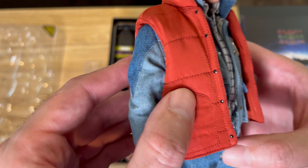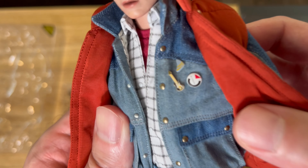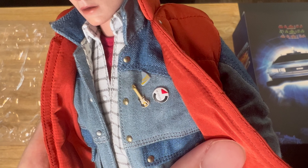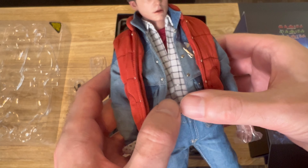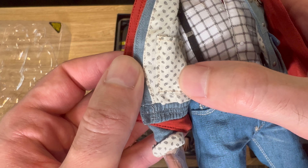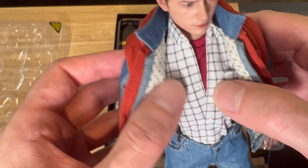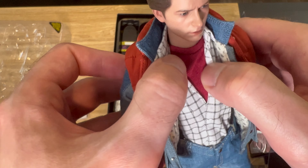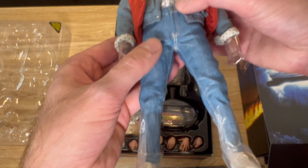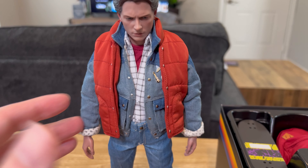They did an outstanding job on the clothing. You've got the orange life preserver with the buttons along the edge on both sides, the stitching is really good, and there's the jean jacket underneath with three pins. There's also the lining on the inside of the jacket — that looks great too — black suspenders, the white collared shirt, and his red t-shirt underneath. They really did an outstanding job on the clothing.